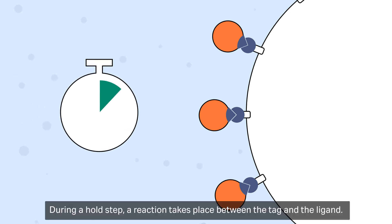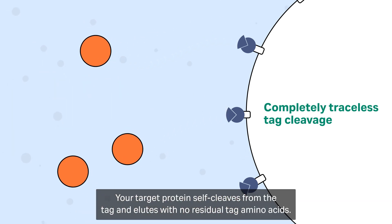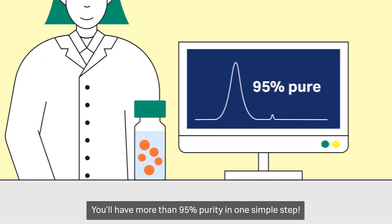During a hold step, a reaction takes place between the tag and the ligand. Your target protein self-cleaves from the tag and elutes with no residual tag amino acids. You'll have more than 95% purity in one simple step.